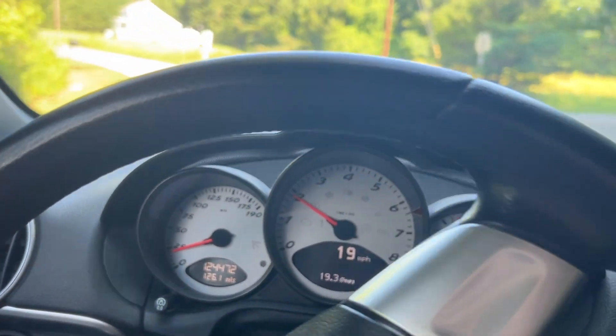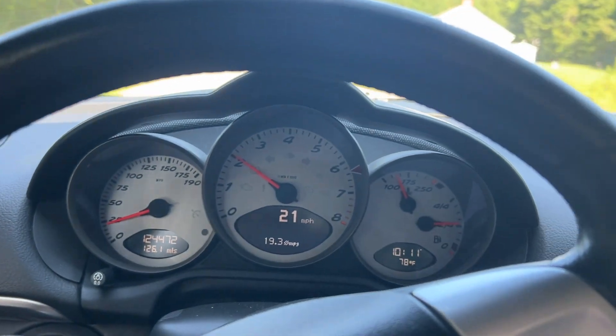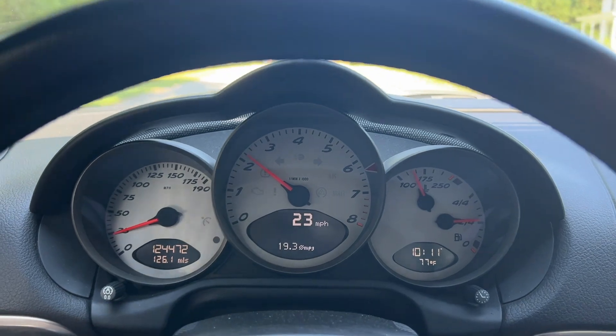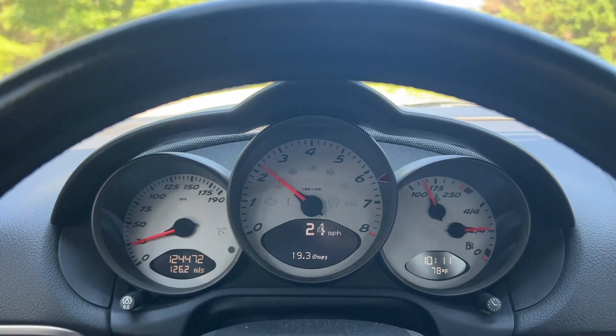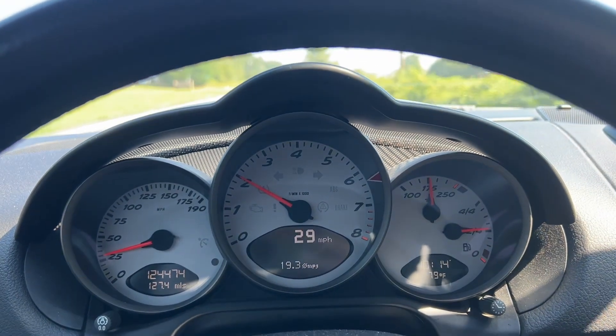I just got to get out of my neighborhood and then I'm going to keep it between 20 and 30 for three and a half minutes. You can never let it go over 3,000 RPMs or over 60 miles an hour for this drive cycle.